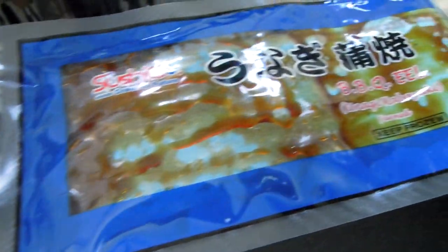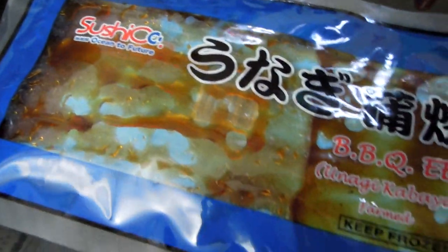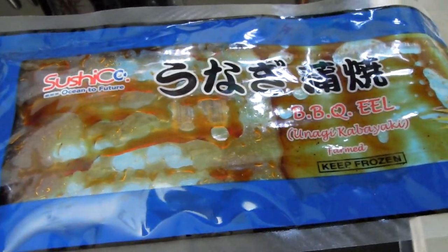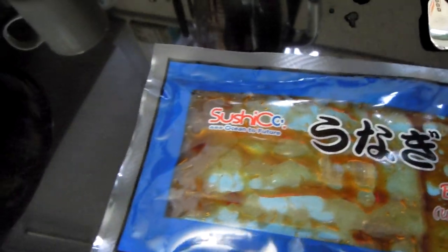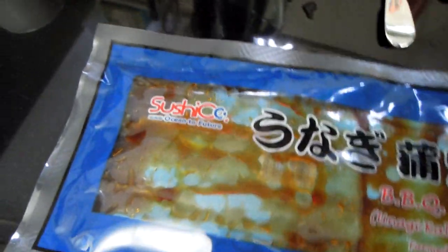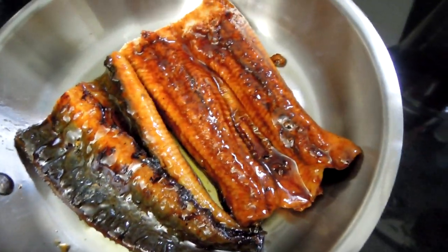I've defrosted it. It's not cooked. The instructions on the packet say I should either microwave or use the oven, but I'm not sure I want to use the entire oven just for this portion, and I don't like using the microwave either. So I decided to lightly grill it or fry it in olive oil — this is what I'm going to do.